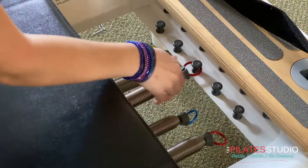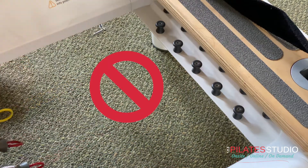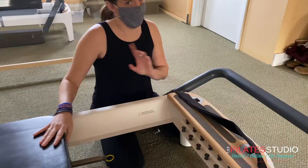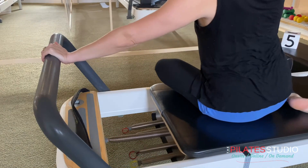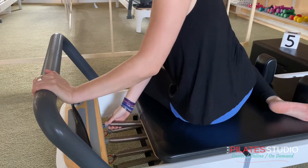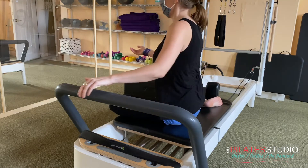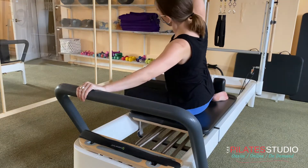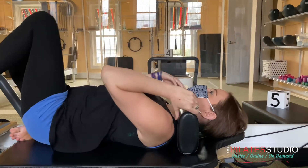For safety purposes, never leave your reformer without at least one red spring. When changing springs, always hook the new one on before you take the old one off. The shoulder rests give you stabilization when working with heavy resistance.